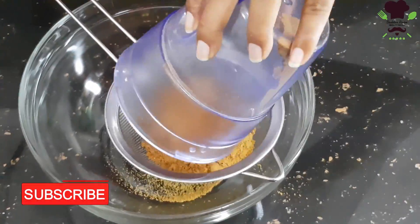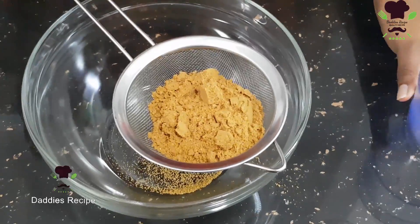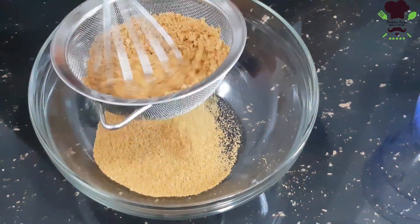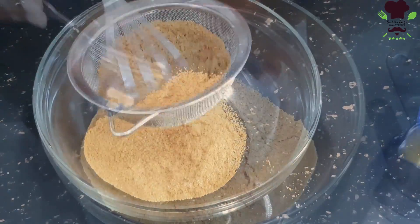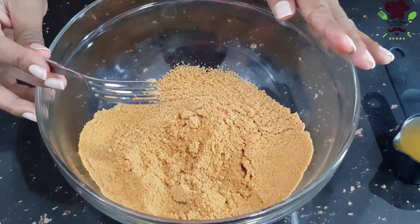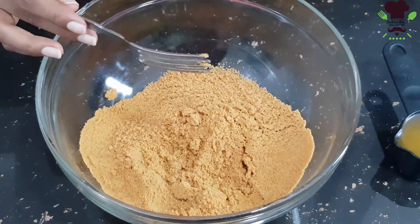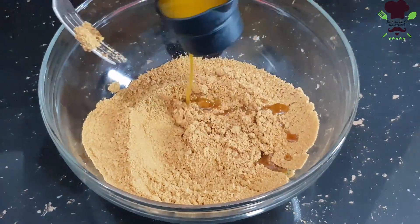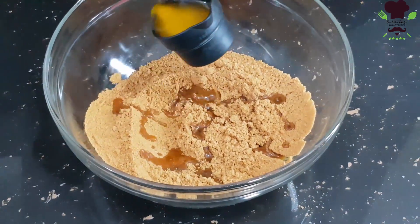Then we will cook the egg and mix it in. We will cook the butter and add the egg, mixing everything together.